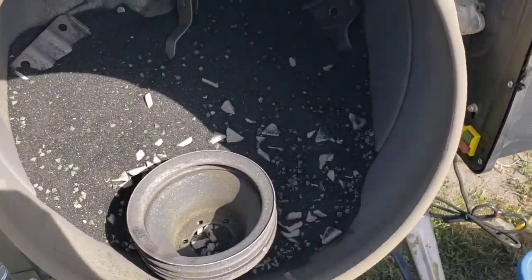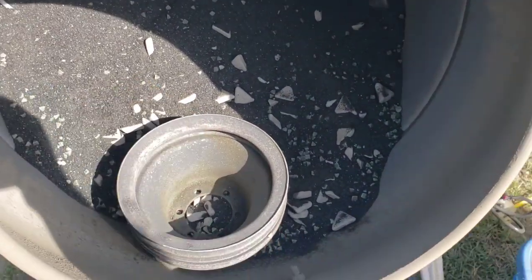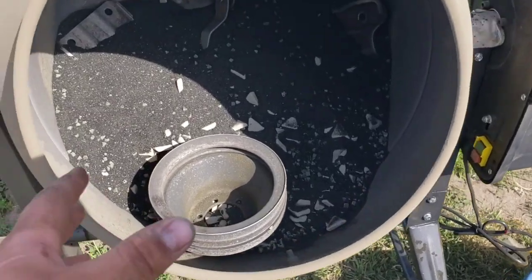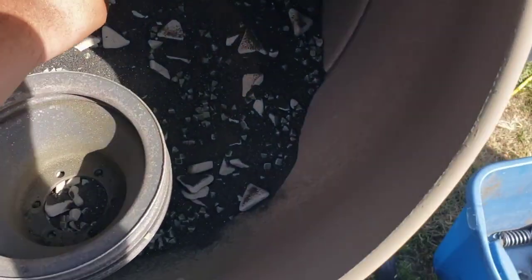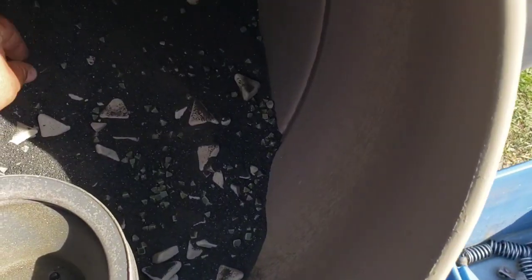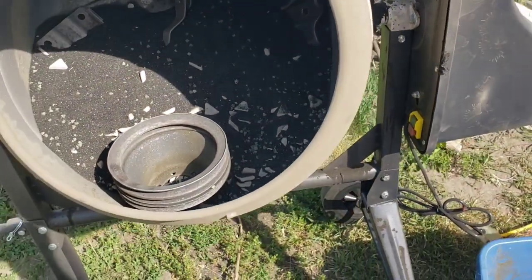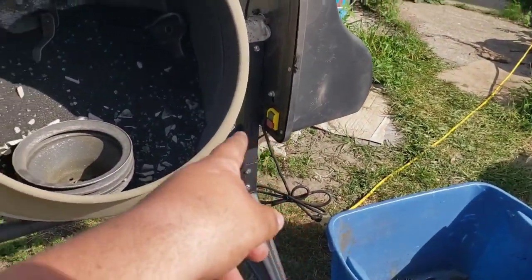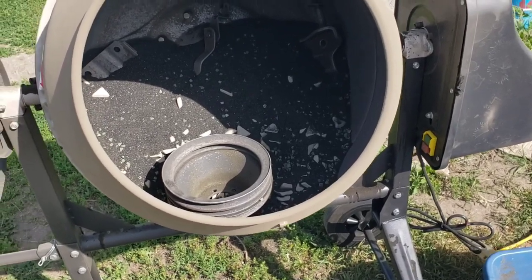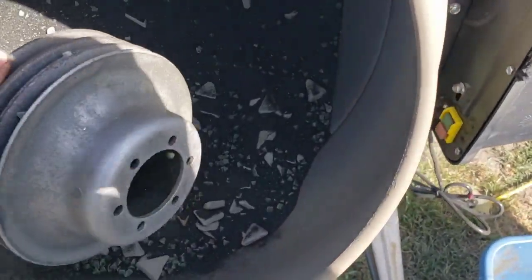All we did was put different size sand media in here - some medium grit and fine grit blasting sand - as well as some ceramics you can get at Harbor Freight, and some of this pyramid media. All you do is hit that button, it spins, and you put whatever is rusty or painted that you want stripped down to bare metal, then come back 30 minutes to an hour and a half later.